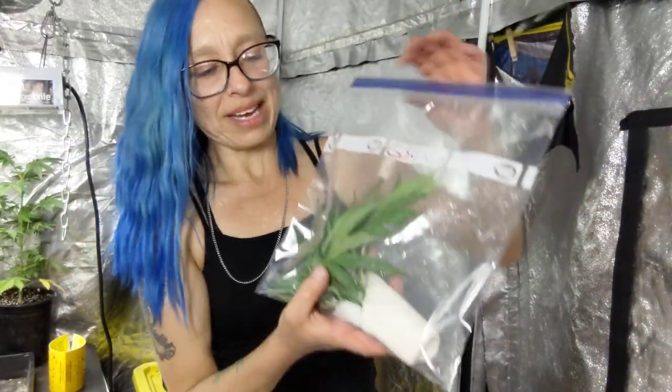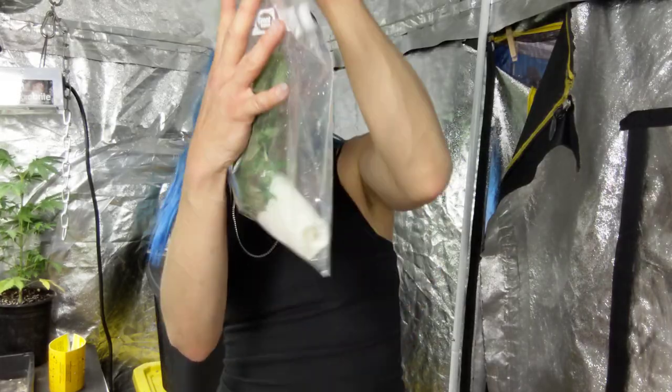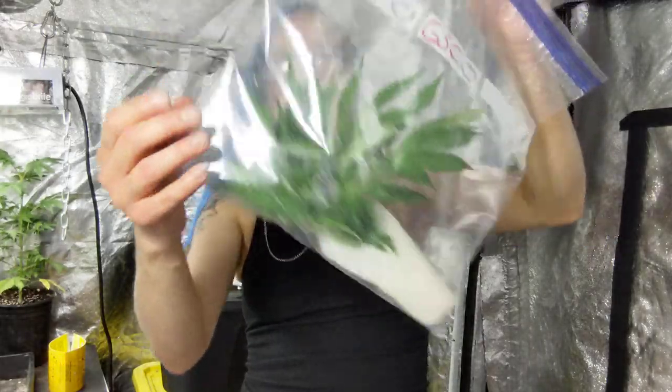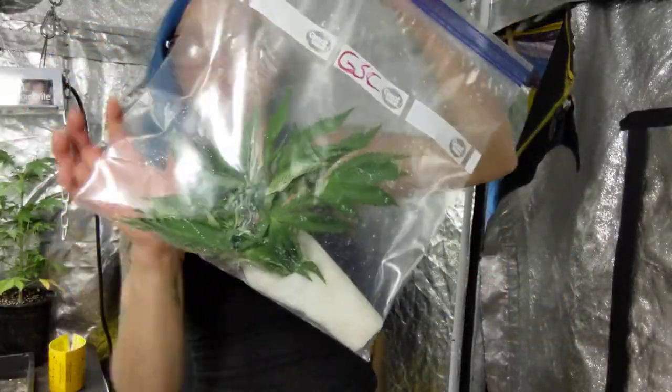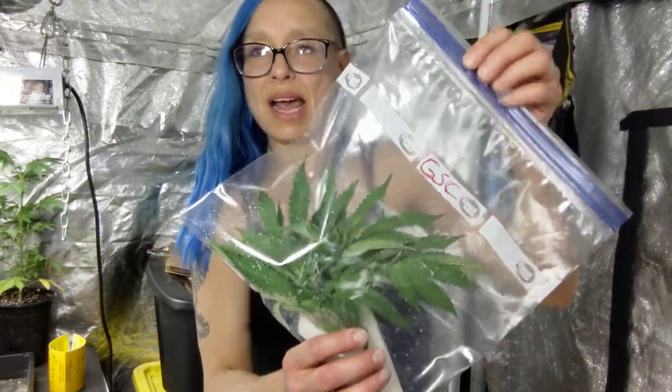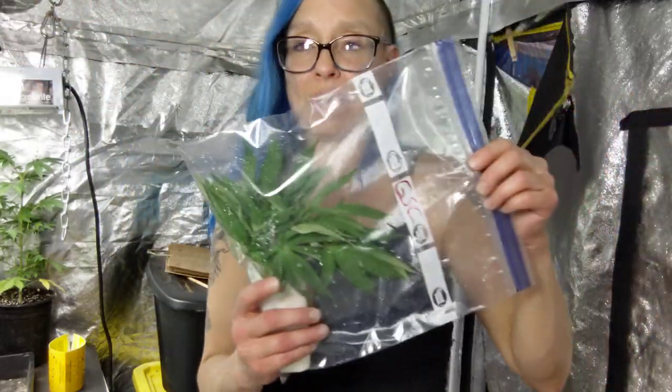You leave a little bit of air — you don't squish all the air out, just a tiny bit. The bag gets wet inside from the leaves, and you can also spray the inside of the bag a little bit with water. It makes it kind of like a little terrarium of its own — almost like when you put clones in with domes. It keeps a little bit of moisture inside, which is exactly what you want.